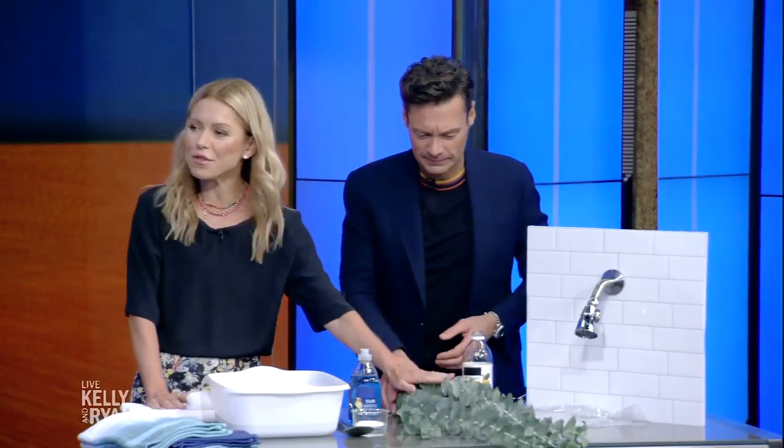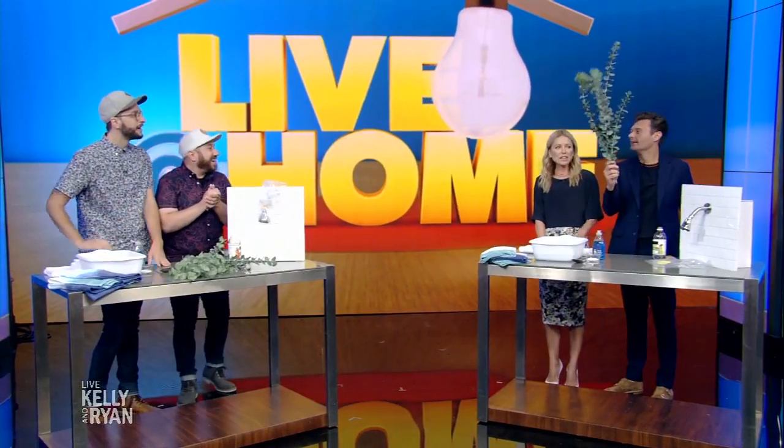I can even know that this is eucalyptus. Isn't it beautiful? I was like, these are Brussels sprouts.